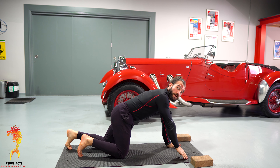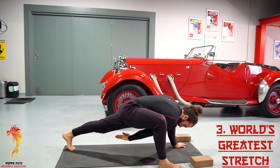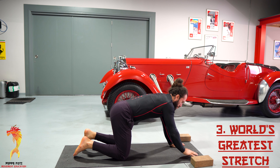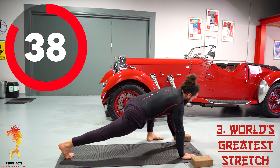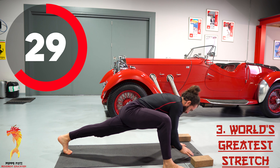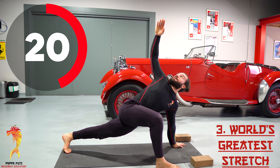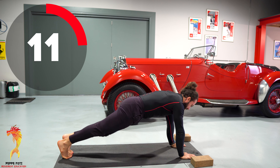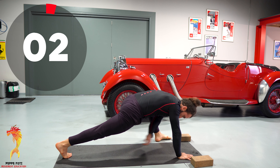Next we're gonna go for the world's greatest stretch. Start from a plank, swing one leg forward, twist, reach down as far as possible, then repeat on the other leg. Ready — three, two, one — let's go! 45 seconds of work: step, twist, reach down and swing back, from one side to the other. We're working on hip mobility and spine mobility — the whole body is working here. One more from each side and finish!